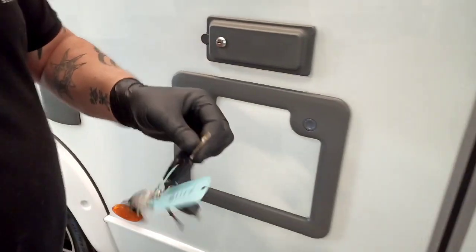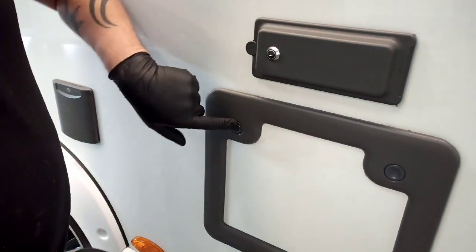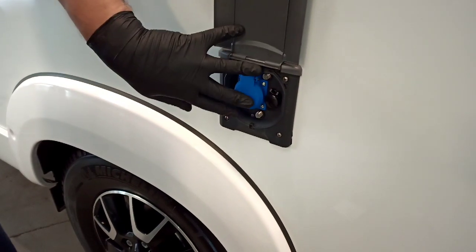The Burstner habitation key works all these lockers. You've got an external 240 point, a 12 volt point, and aerial extras.